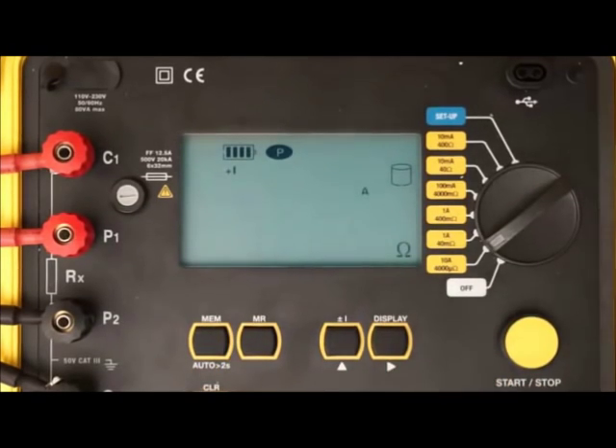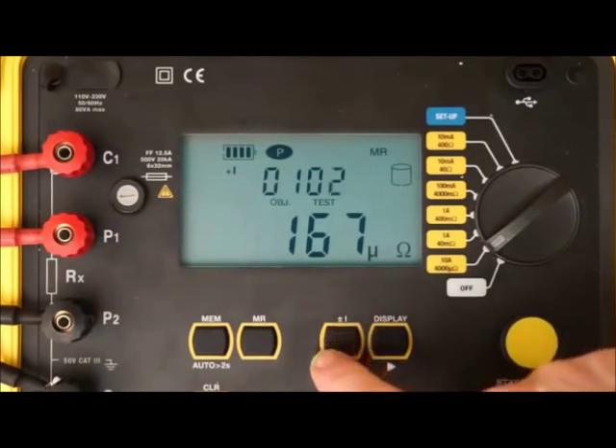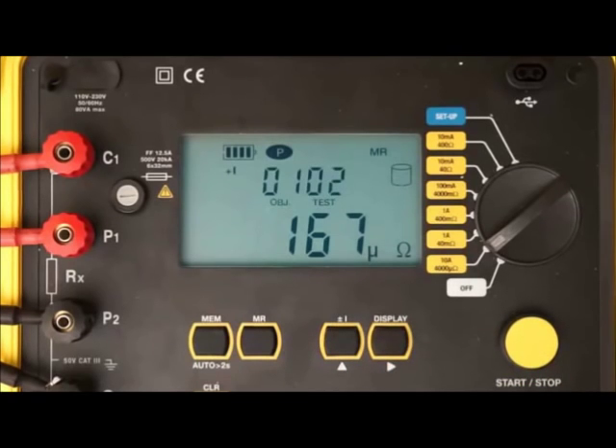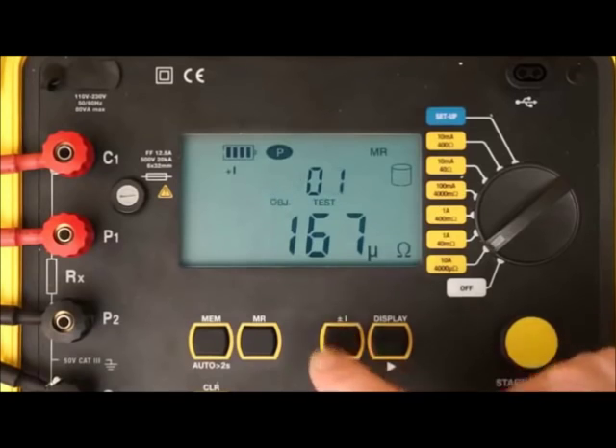Stored tests can be viewed on the Model 6240's LCD. To do this, press the memory recall button, which displays the last test viewed. Press the up button to display any other test in the object. To view tests stored in another object, press the right button and use the up button to select the object number.